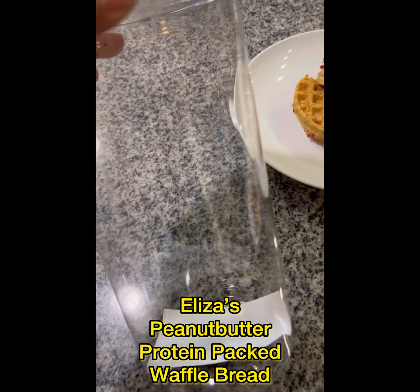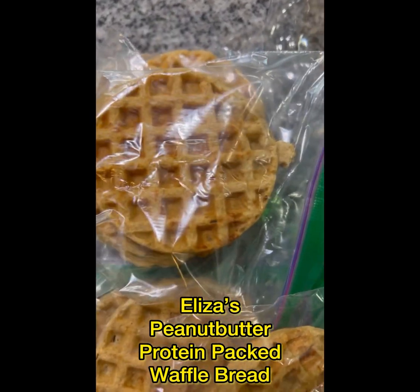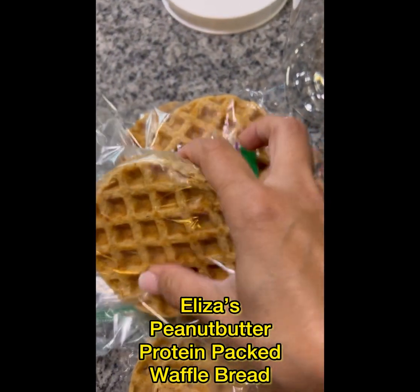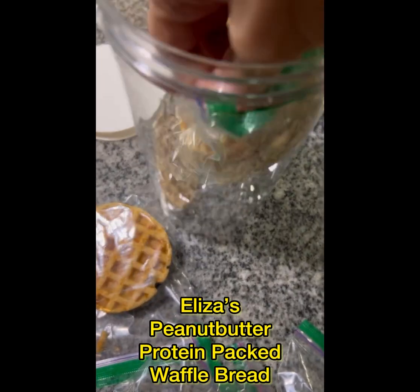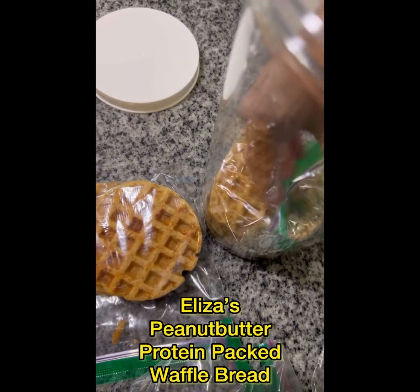So I'll show you how I store them. I usually like to put them in freezer bags — it's hard to do with one hand, sorry guys.